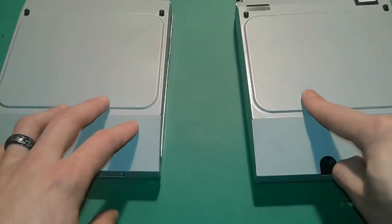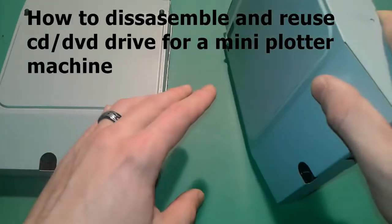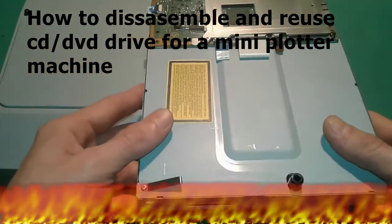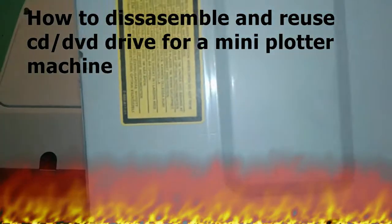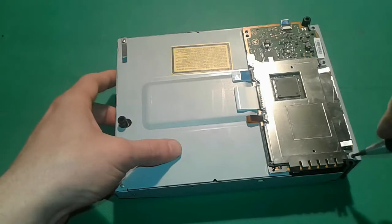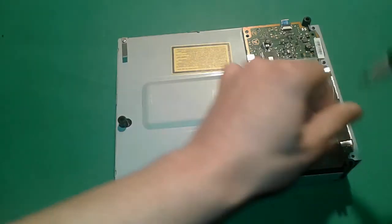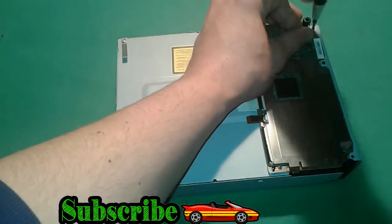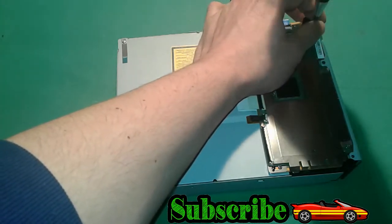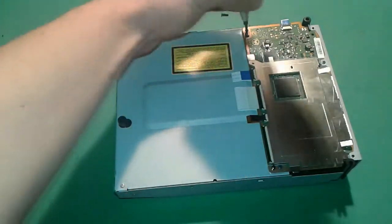Hello everybody, I'm going to present today how to dismantle this CD drive from a Sony PS3 to see what's inside, how to disassemble it, and what we can repurpose from it — maybe the motors. Let's get started. We're going to proceed first by removing some visible screws. It should be very easy to dismantle this PS3 Sony drive. We're after the motors — maybe we can make them work and build something today or in the next episodes.